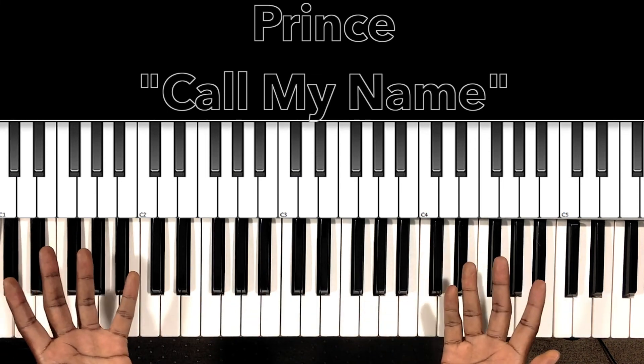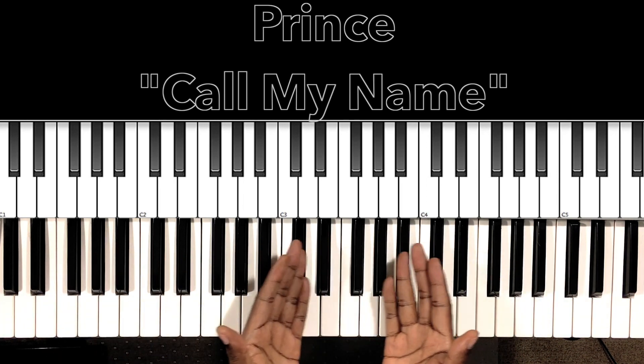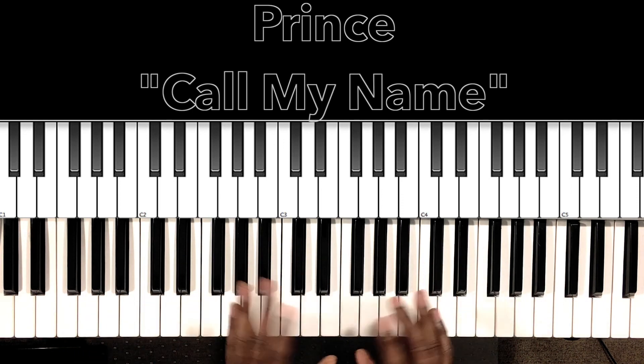That's the entire song! Hey look, people, I hope this helped you. If it helped you, won't you like the video, share the video, comment on the video, subscribe to my channel, and don't forget to hit the bell. Hey look, it's Carlos Music and I'm out.